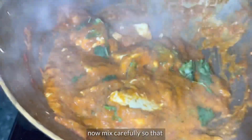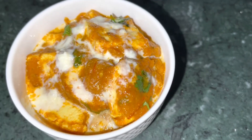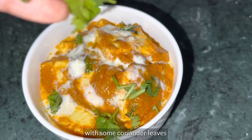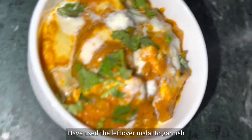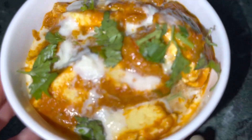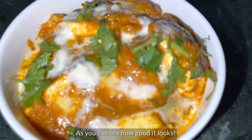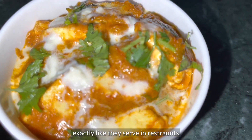Mix it well. I will serve my dish in a serving dish and garnish it nicely. You can see how good it looks. The food is also very good — the restaurant style paneer lababdar taste comes through beautifully.